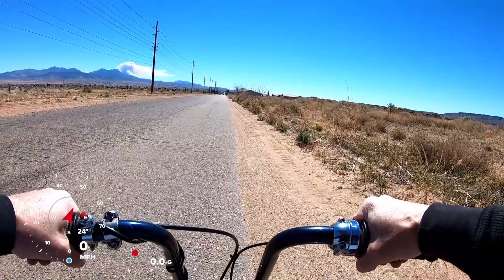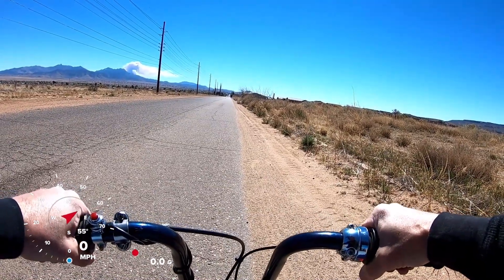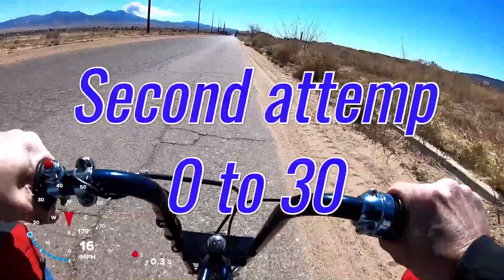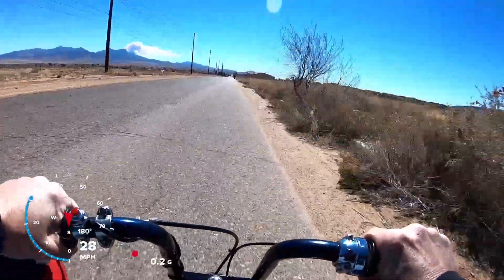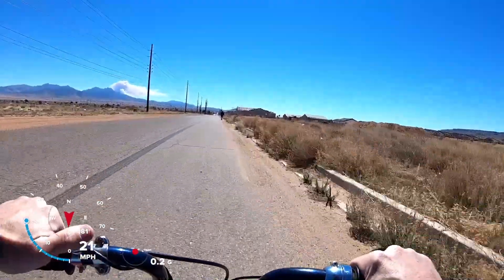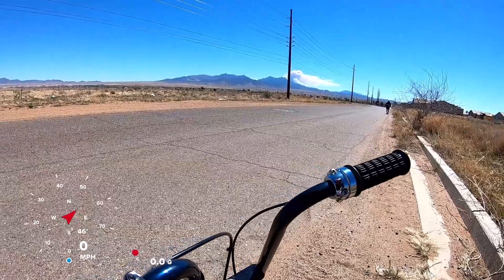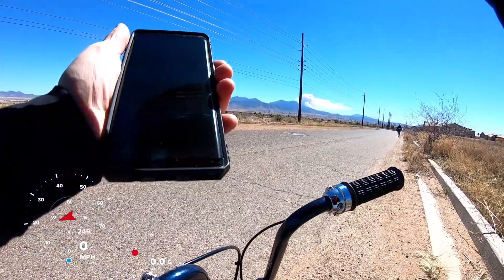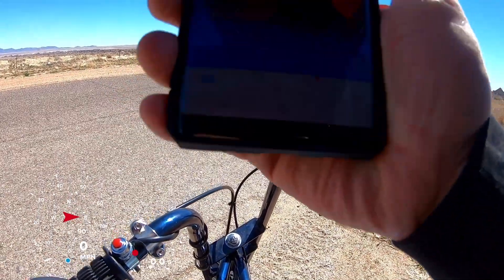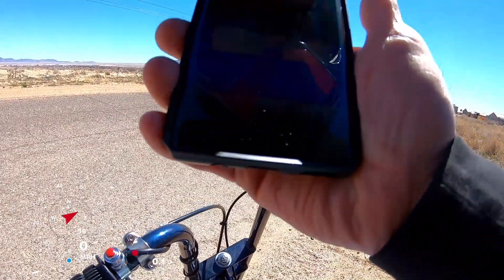Second attempt, zero to 30, stock coil. 4.38. So it's really consistent. Let me do a top speed run now.